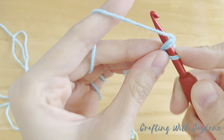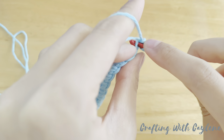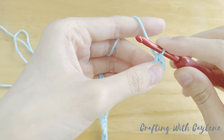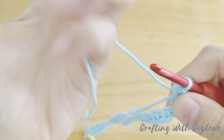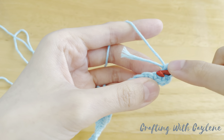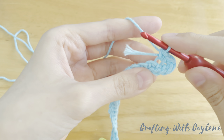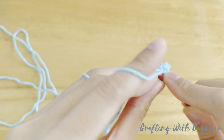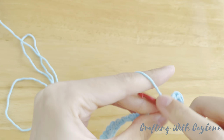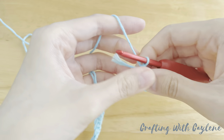Now rotate your work just a little and work the second single crochet into the same chain. Hold this yarn tail down against your work and work the single crochet over it. Now rotate just a little more and work the third single crochet into the same chain again over this yarn tail. Now we have three single crochets into this last chain and almost all of the single crochets you made earlier are upside down. We're going to continue working into these remaining chain loops, the opposite side of those stitches. So make a single crochet into the next stitch over the yarn tail, and before the yarn tail is completely hidden, gently give it a pull — this tightens up the gap in the last chain.